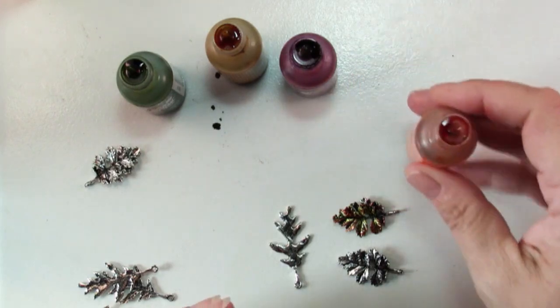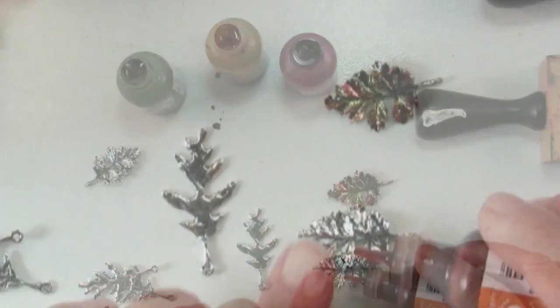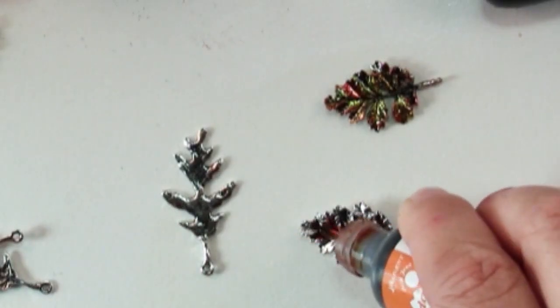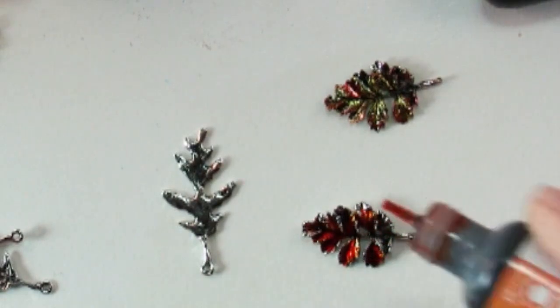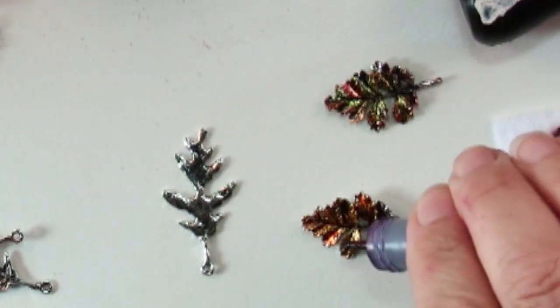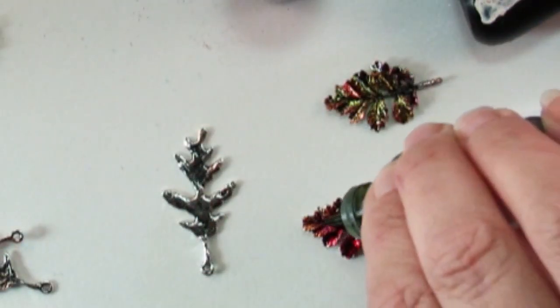You can put the ink on the applicator or apply it directly to your charms. You can just drop this right onto your charms, and what's fun is it goes in all the crevices, and then you can add more colors. Now that looks more like a fall leaf to me.